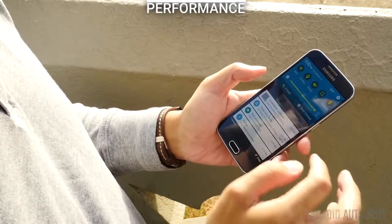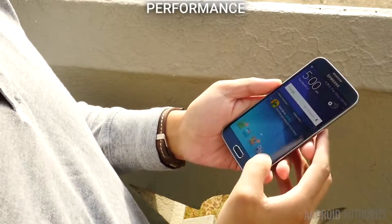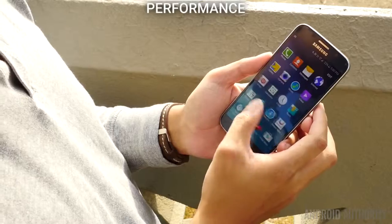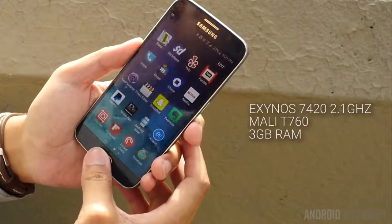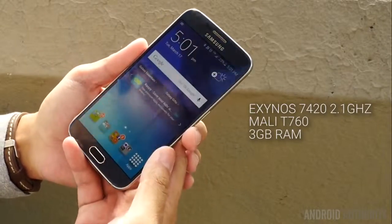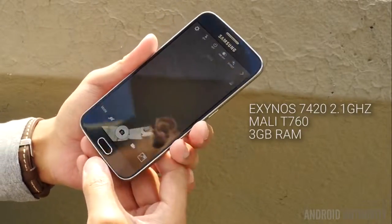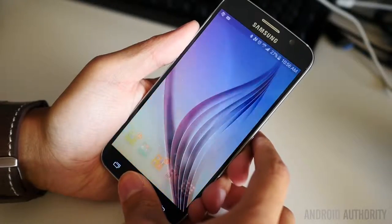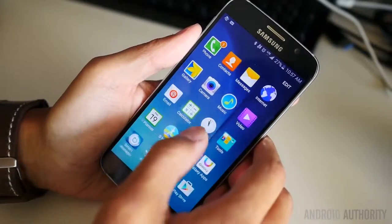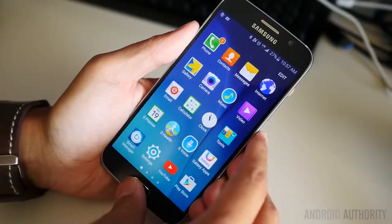In the Galaxy S6, Samsung set a precedent by not looking to Qualcomm this time around for their chipset. The Korean giant has been making processors of their own for quite some time, and the S6 is the Exynos coming-out party. Globally, the Exynos 7420 processor will power the S6, bringing 2.1GHz of performance with the Mali-T760 and 3GB of RAM. It almost made perfect sense that Samsung would optimize their operating system for their own processing packages, and this combination has actually paid off.